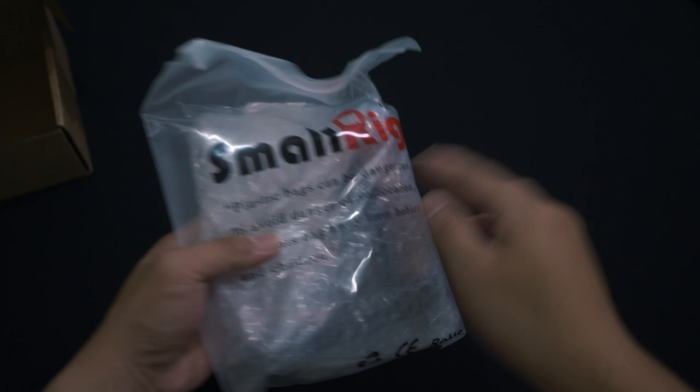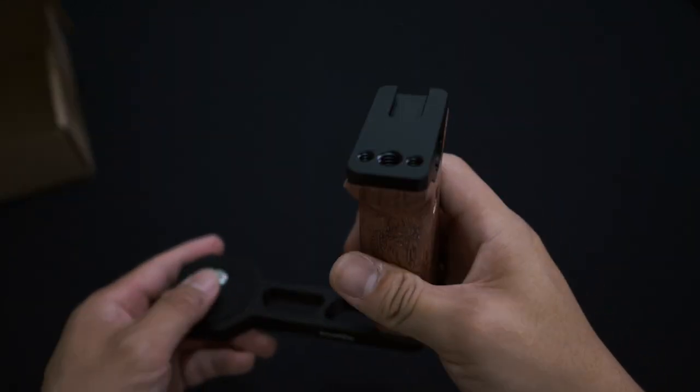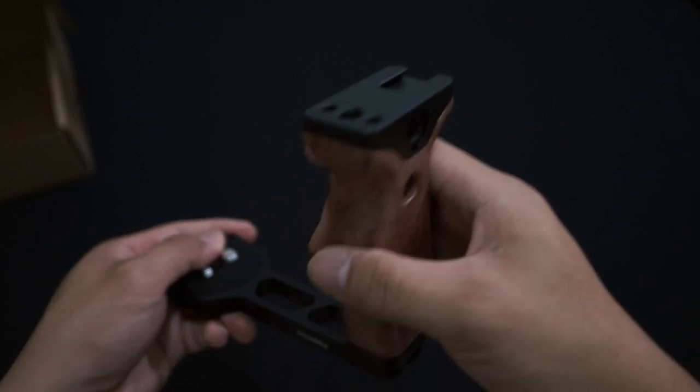Without wasting any time, let's get into the unboxing. Let's take a closer look at this wooden handle grip.